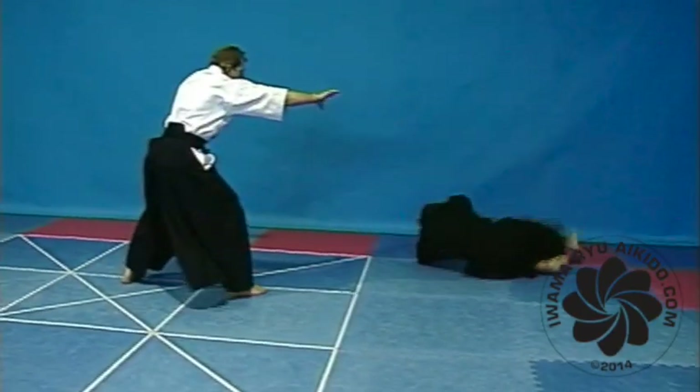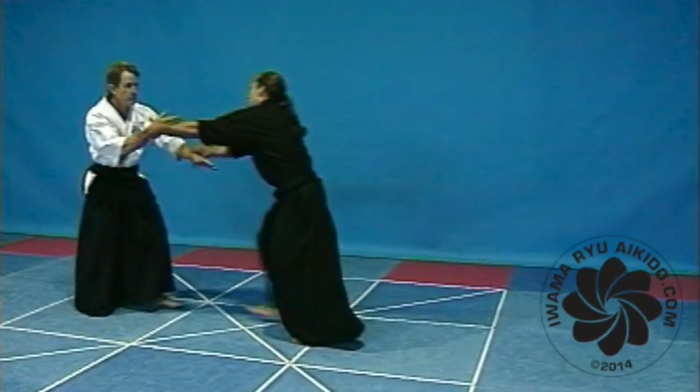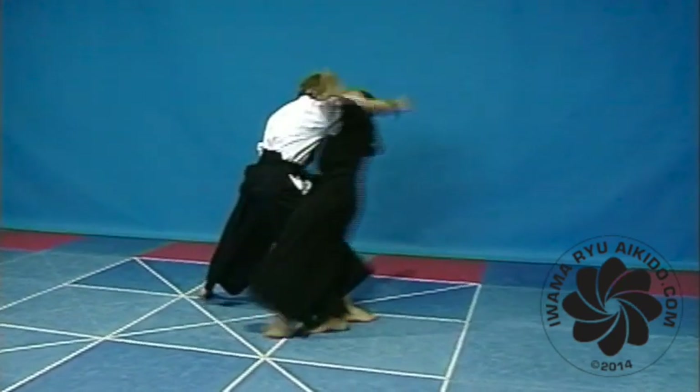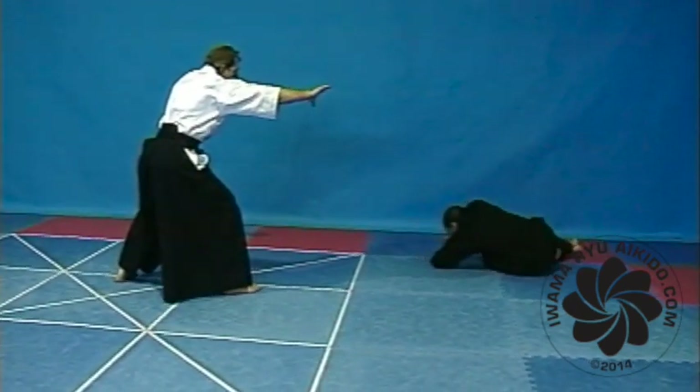A high fall from Tenchi Nage. As your balance is broken, maintain your right hand grip, step back a little with your right foot, and then kick your left foot forward high into the air, turning your body with the feeling of forward rolling.